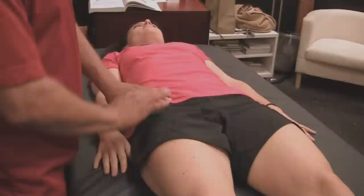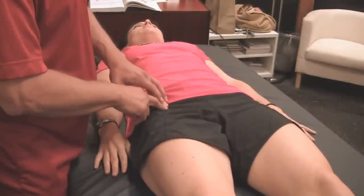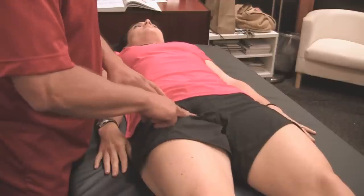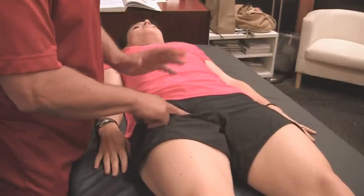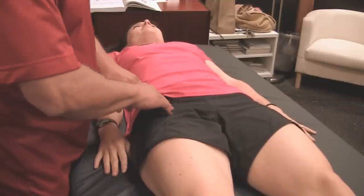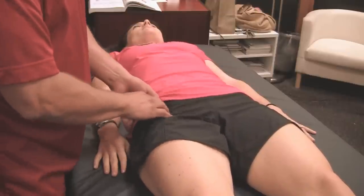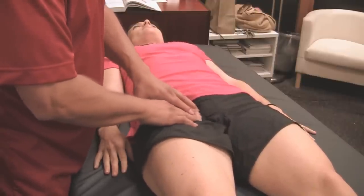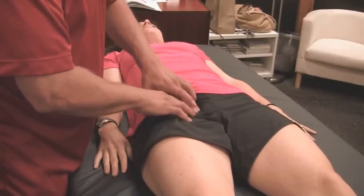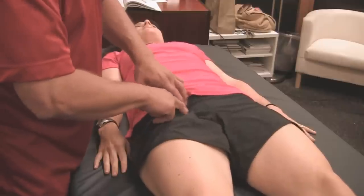The inguinal ligament attaches here at the pelvis bone and goes down to the pubic bone, which is right here. Be careful when you go down there — it's a very sensitive and personal area. This ligament gets tight, so you can loosen up the inguinal ligament here and also loosen it up down here in the pelvis area. Remember, the abs attach here at the pubic area too, so you kind of have a whole area you have to be aware of.